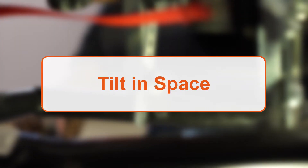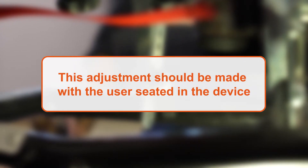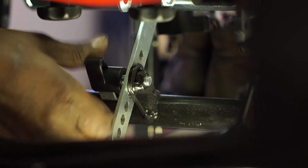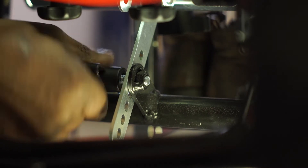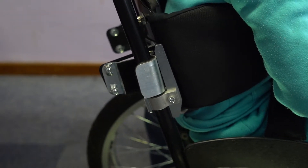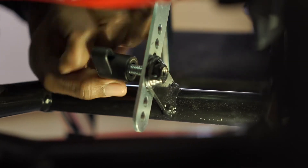Tilt in space is an important feature of a posture support chair. This adjustment should be made with the user seated in the device and will be easier with the assistance of another person. To adjust the tilt of the Sully Active, locate the hand knob beneath the seat, just behind the footrest hanger, and remove it. Take care and support the user while removing the hand knob. The seat can now be tilted backwards or forwards. Once the desired position is set, insert and tighten the hand knob again.